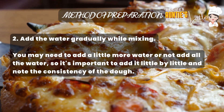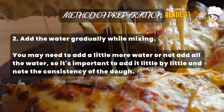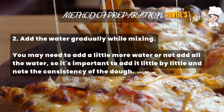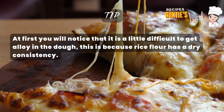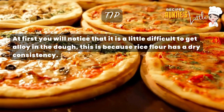Step 2: Add the water gradually while mixing. You may need to add a little more water, or not add all the water, so it's important to add it little by little and check the consistency of the dough. Tip: at first, you will notice that it is a little difficult to get cohesion in the dough — this is because rice flour has a dry consistency.